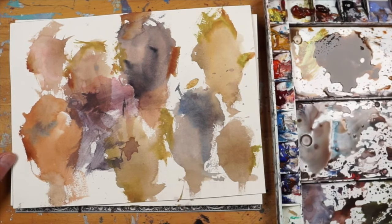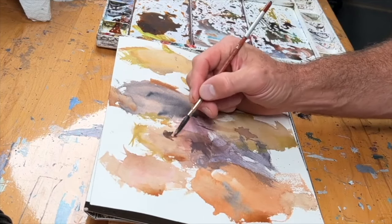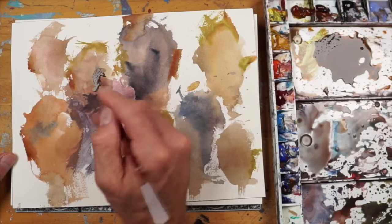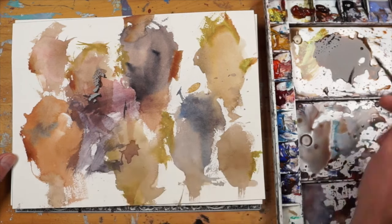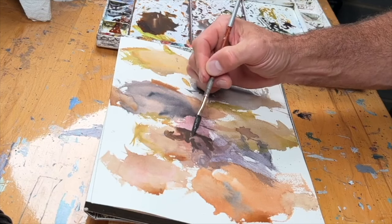Let's just start pulling out some features. I'll start with a shadow plane on this one. Coming in here I can see a nice little top lip, so I can kind of make that into a top lip, and then a chin — something like this.